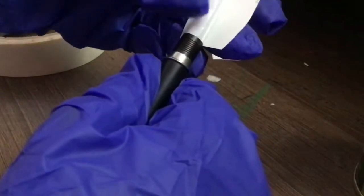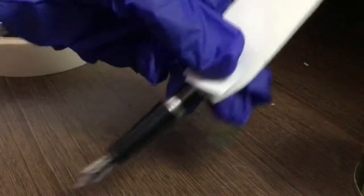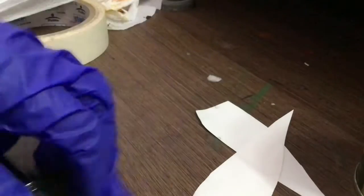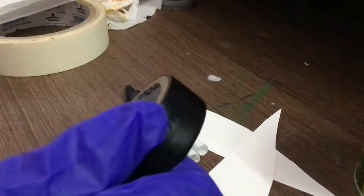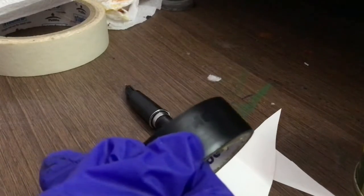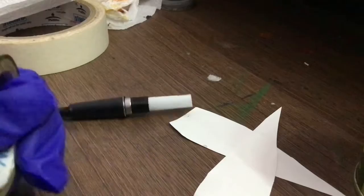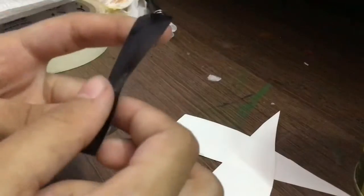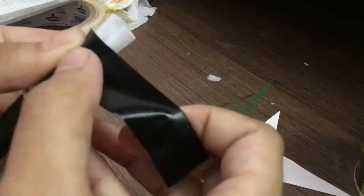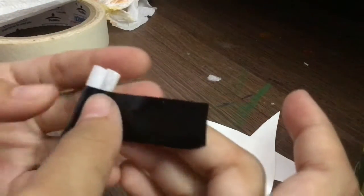Now let's try putting them together. I have some black tape here — this will represent black, but if you have blue, yellow, green, or red, any color or shape, you can just put that right on top of the straw. You can use any color tape, but I'm using black to represent the color.